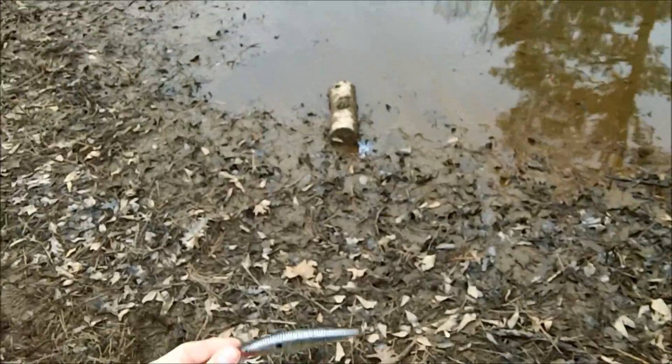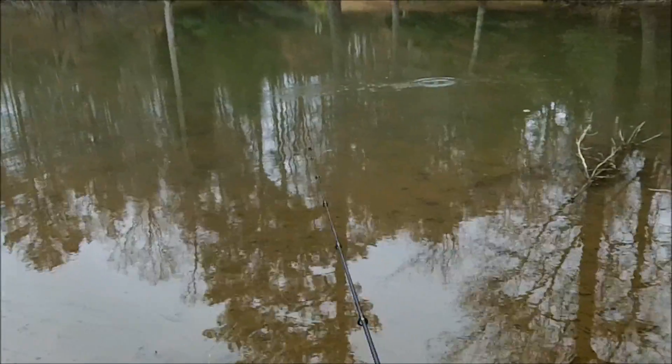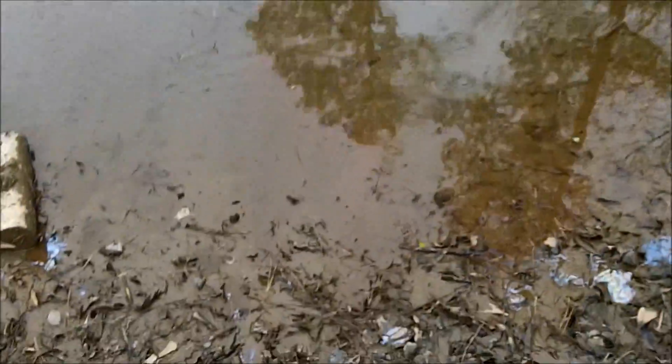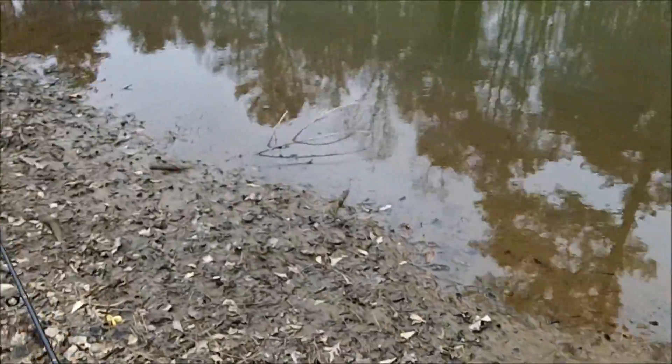Today we're fishing some jerk baits — one jerk bait in particular, the Rapala Flat Rap. It's pretty much in the X-Wrap family, except that it has flat sides, which is a real bait-like quality. I've always caught fish on it at this lake, just cranking and reeling in the shallow woody area. So we're going to fish this thing today just like a little bass kind of jerk bait deal.